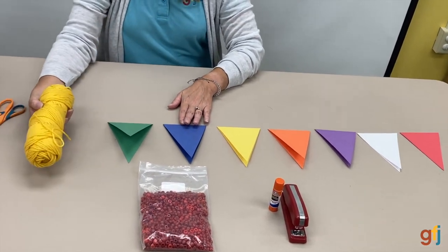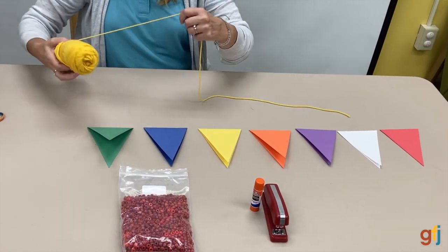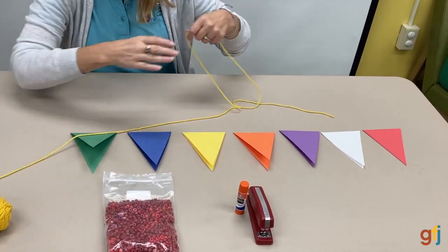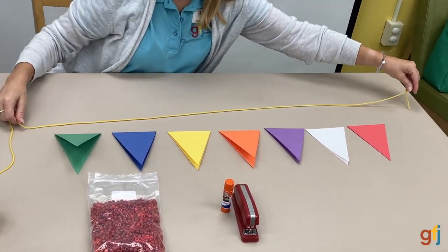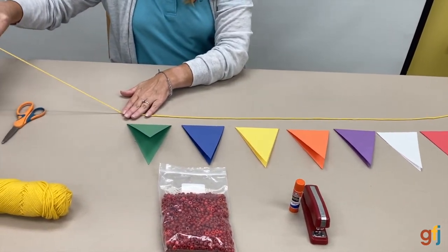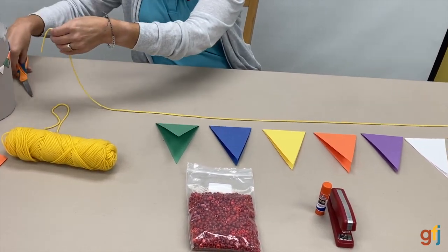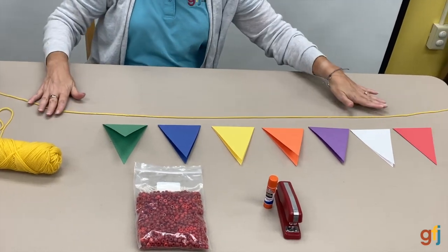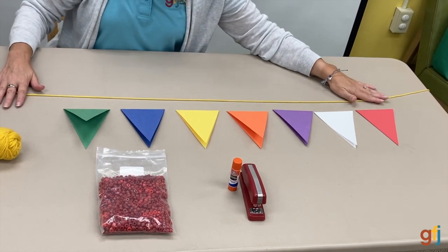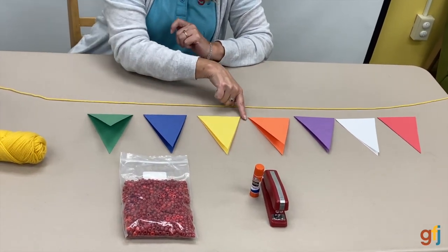I'm going to use just regular yarn. You want to make the yarn long enough to hold tape at the end so that it's longer than the banner. In the book Ms. Brooke used to find this craft, they had placed pony beads between the pendants.